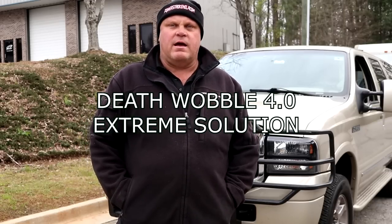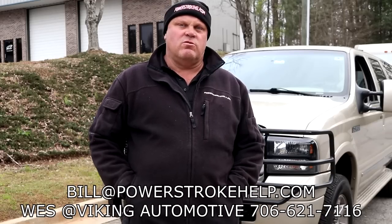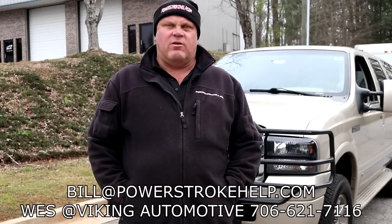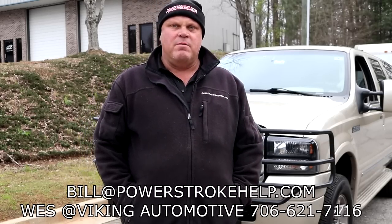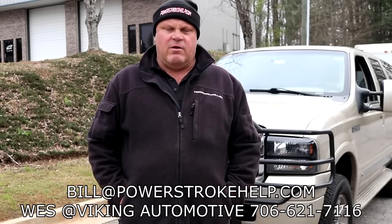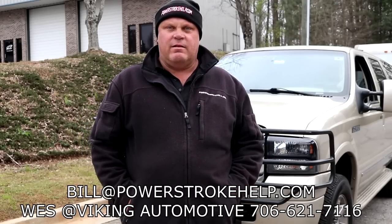Hey y'all, this is Bill here at PowerStrokeHelp.com. We're going to talk about advanced, extreme solutions to fixing death wobble — making a permanent solution that actually solves the problem. The key to this whole situation is caster: having enough caster angle in the alignment to settle down the shopping cart effect of the death wobble. And it's terrifying — especially this man's wife refuses to drive the truck until it gets straight.